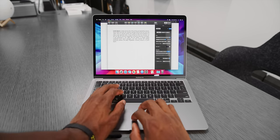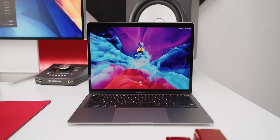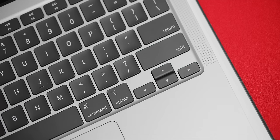This keyboard also has a separate escape key — no Touch Bar on the MacBook Air, of course. And the Touch ID fingerprint reader is separated off in the corner and still works really quickly to unlock, wake up, and sleep. The inverted T arrow keys are also back — everybody's favorite.